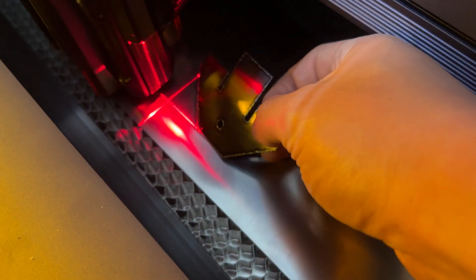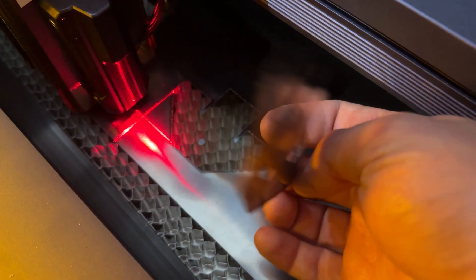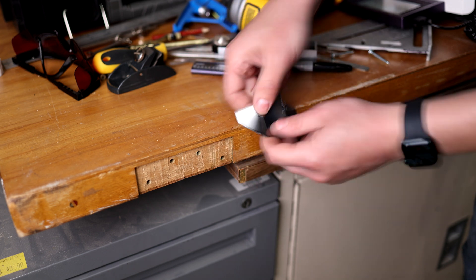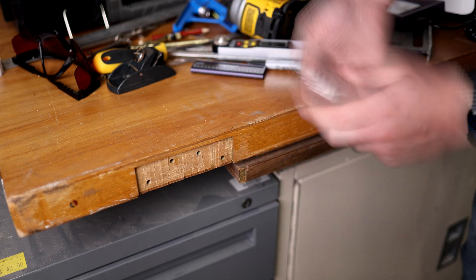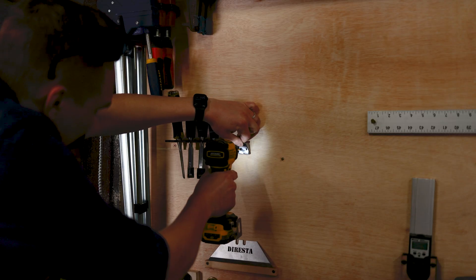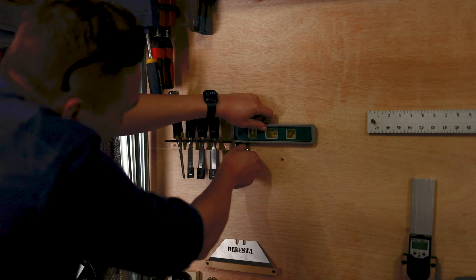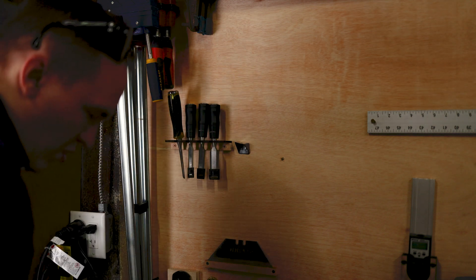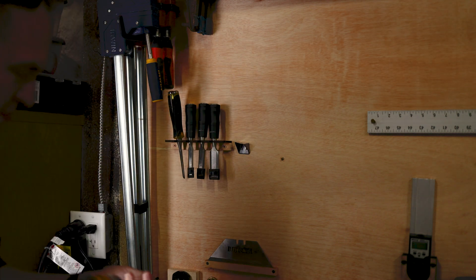The power pops right out. I'm sure I'd get better results if I had a metal brake, but this stuff is so thin — a little bit wonky no matter what, so we're just going to embrace this.